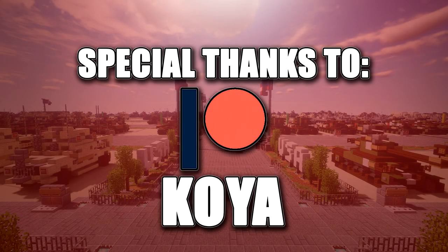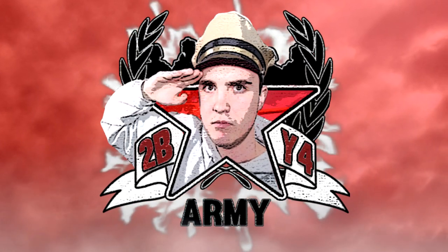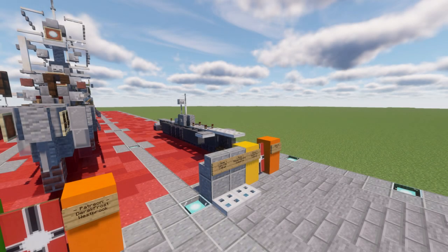Special thanks to Patreon supporter Koya for making this tutorial possible. Hello ladies and gentlemen, this is GaryTuber here bringing you another Minecraft WWII BAFTA build tutorial.